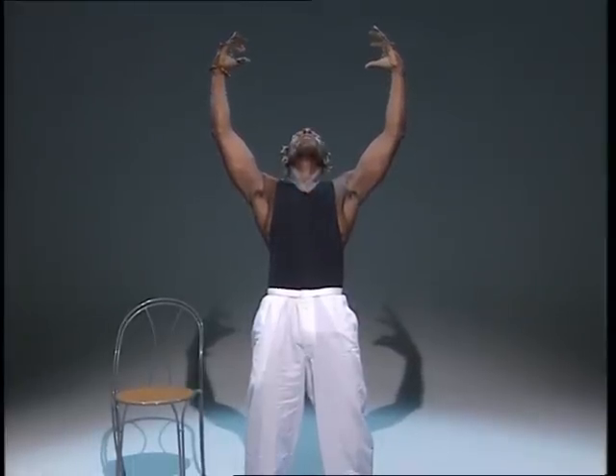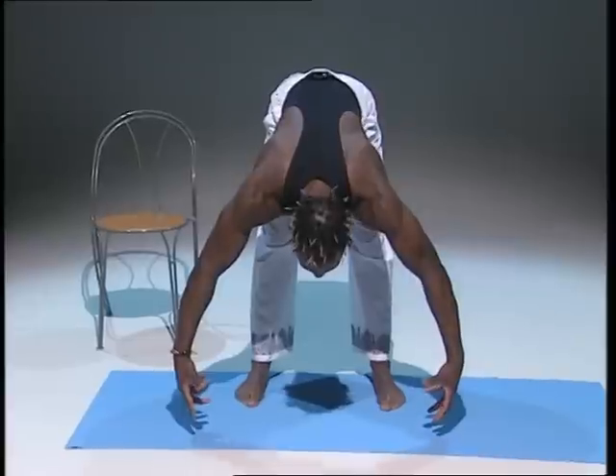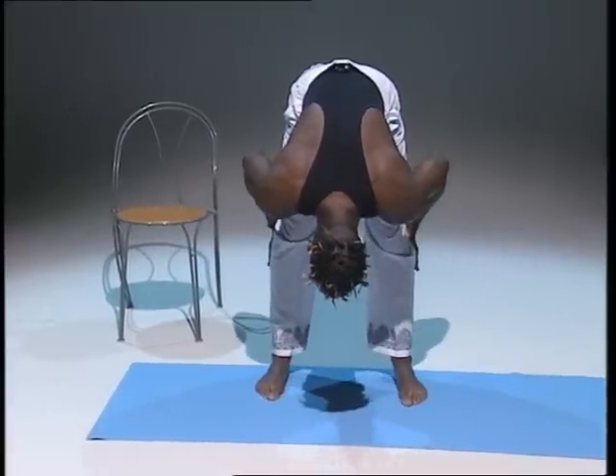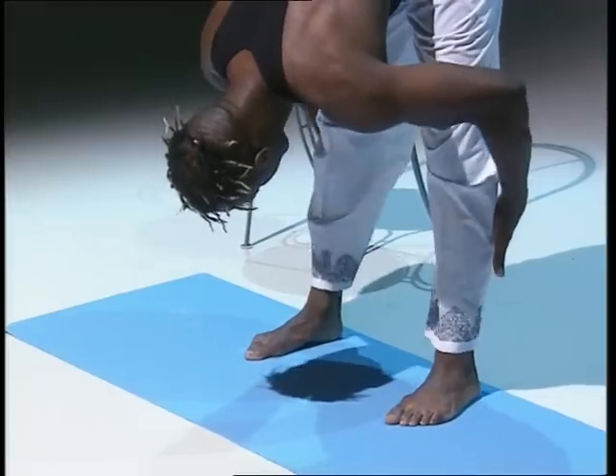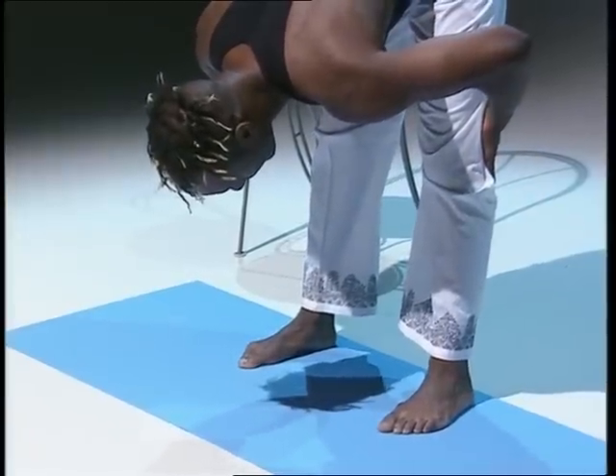Deep breathing. Breathe in, come forward, stretch forward and dip down — head is the last thing to fall, hands last to hook. Remember knees are bent. Hands can be down your calves or your knees, and just hold it there.